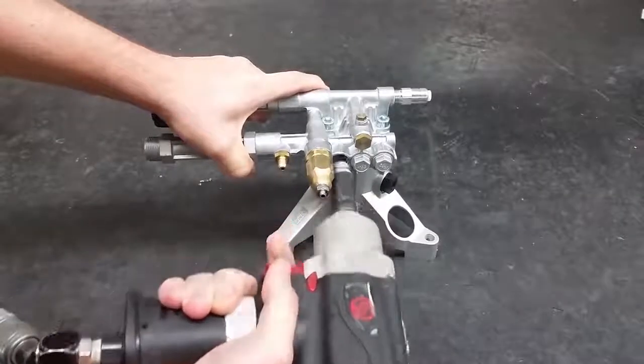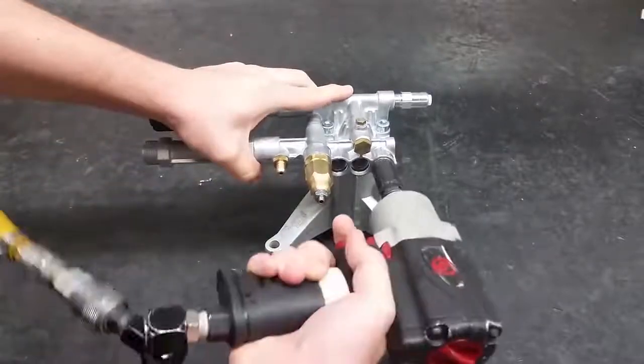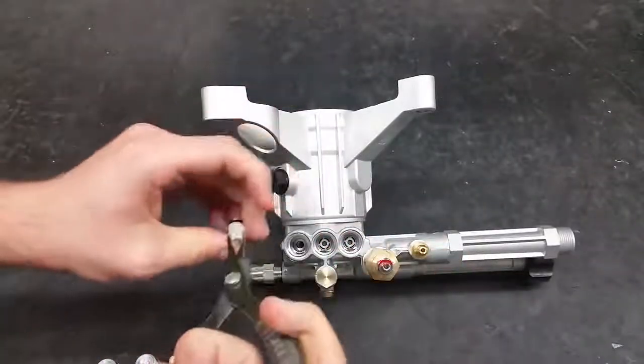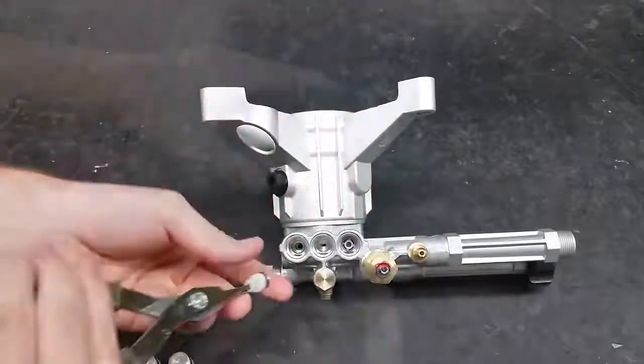To replace the discharge valves, start by taking off the three valve caps on the side of the pump using a 14mm hex socket. Take out the three discharge valves with a pair of pliers. Grasp the plastic valve cage and pull straight out.